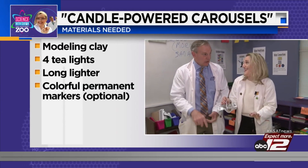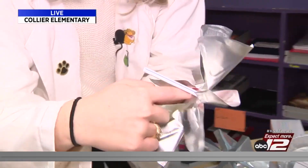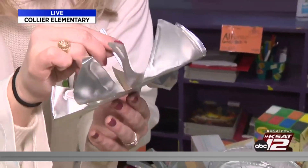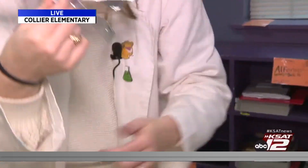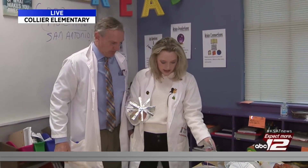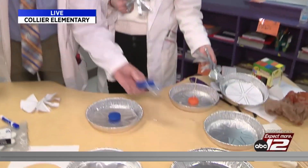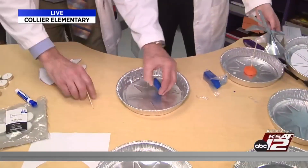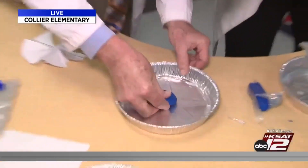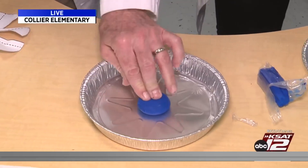Then you need a hot glue gun. This part is important: you want to hot glue around a piece of a straw so that you don't have any hot glue in the middle. Your parents should do it for the kids because the hot glue is very hot. And be careful when cutting this too, because that can easily cut you.